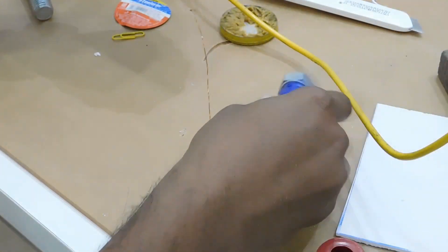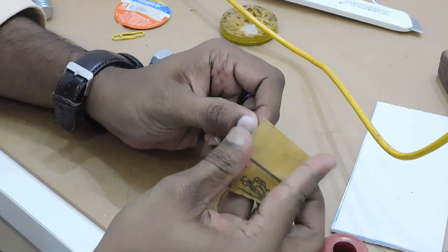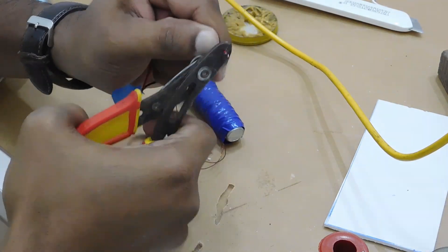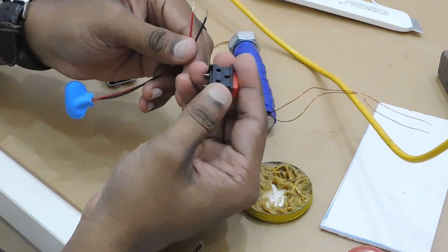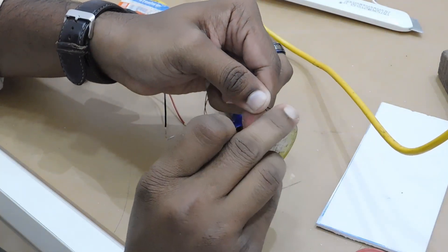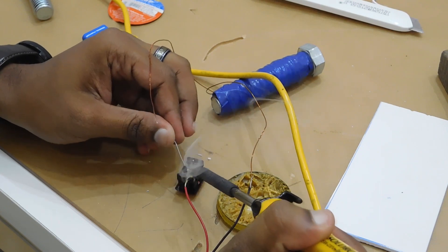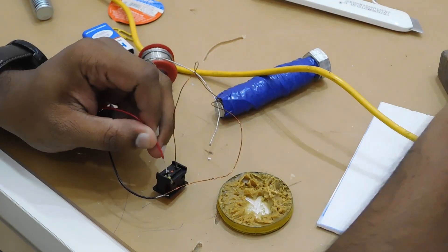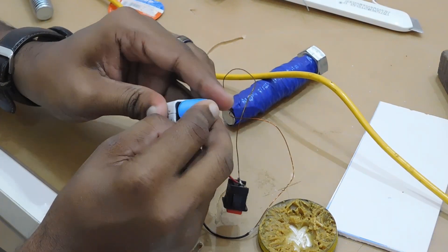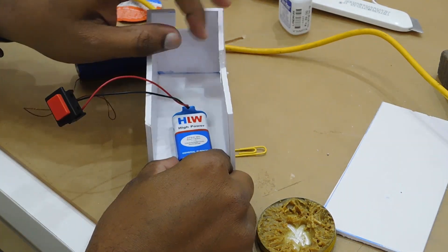I am going to put a 9-volt battery on my 9-volt battery holder. I placed this box on the back of the box. I have the 9V battery and I will put it in the flexcube.